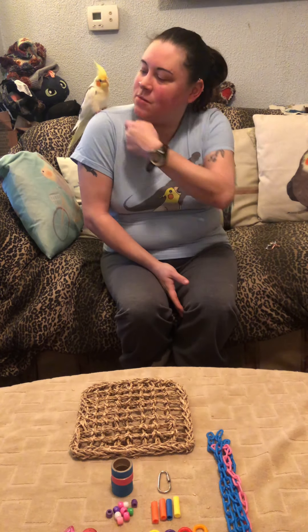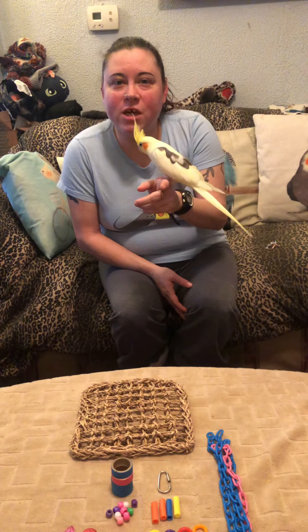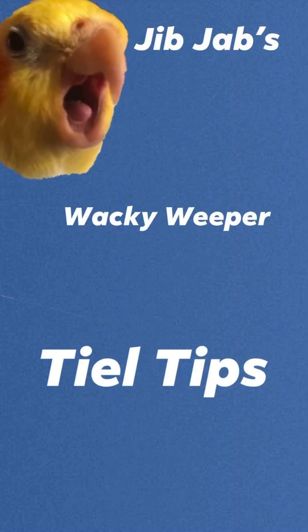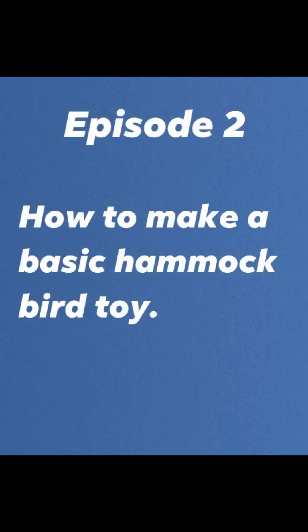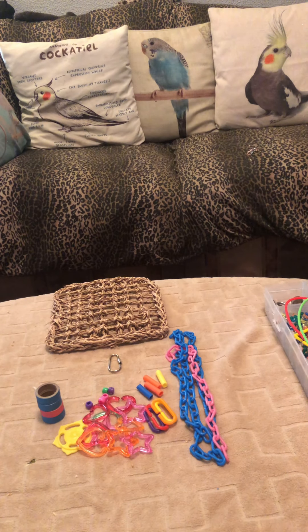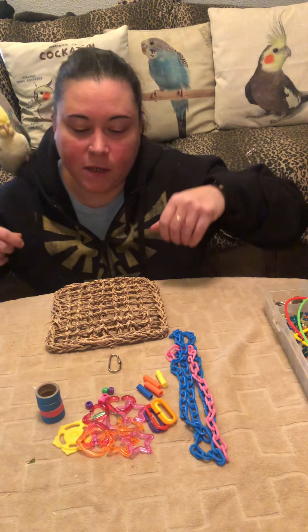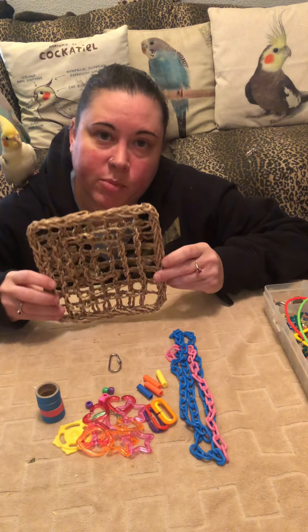Hi, I'm Tina. This is JibJab, and welcome to another episode of Wacky Weeper's Teal Tips. Today's video is going to be how to build a basic bird hammock toy.